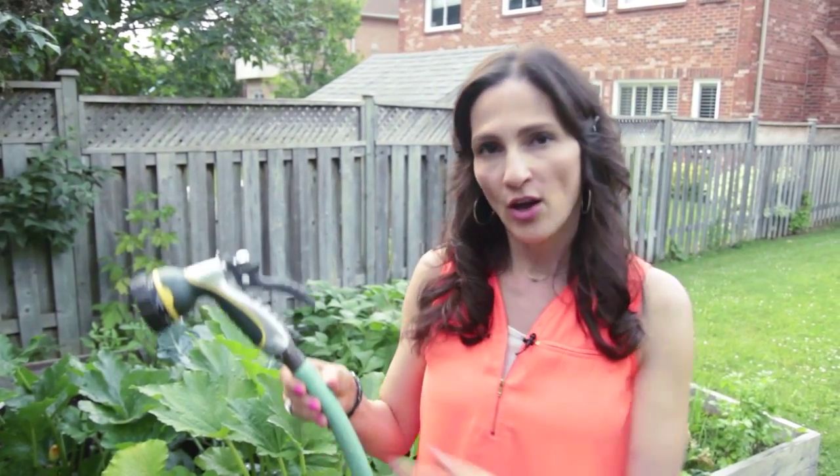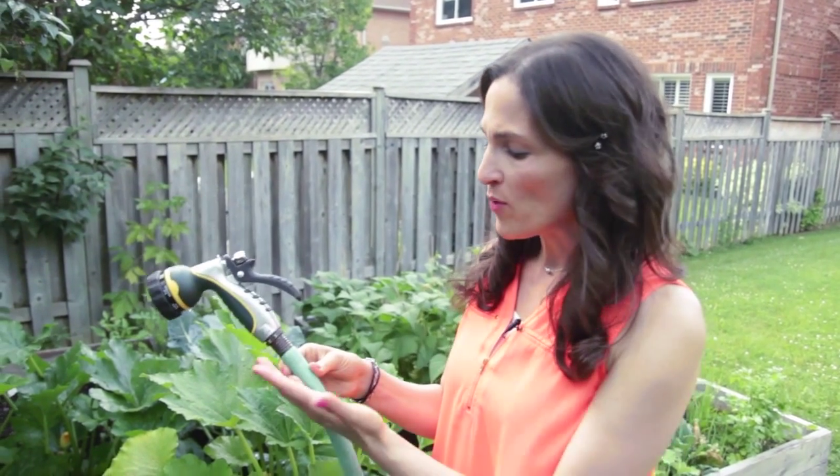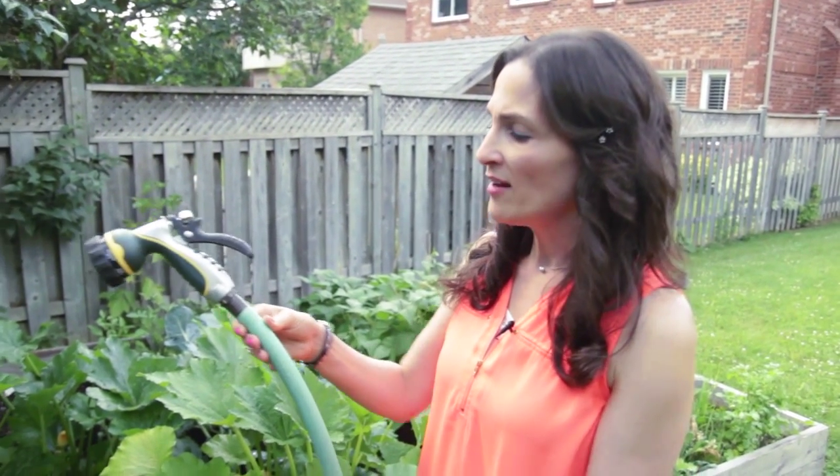Regular garden hoses are opaque, meaning you can't see through them. They're made from rubber and/or plastic, and they can contain harmful chemicals like lead, BPA, and phthalates, all of which have been linked to fertility problems, hormone disruption, and even cancer.